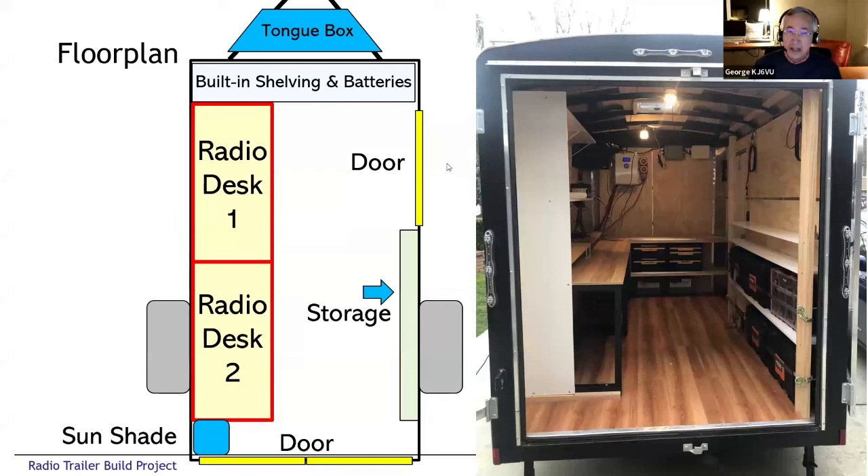The basic layout was to put in two operating positions plus some storage. One of the things I really wanted to avoid is making this a big junk hauler — the natural tendency is to have 30 cardboard boxes full of junk, but that totally defeats the purpose. The whole idea was to have everything pre-positioned so you can show up and in five or ten minutes be on the air. On the left side are two four-foot desks sitting side by side, providing a nice work area with space for chairs for the two operating positions. On the right-hand side I wanted some storage without encroaching on the operator positions, so I built out six-inch shelving.